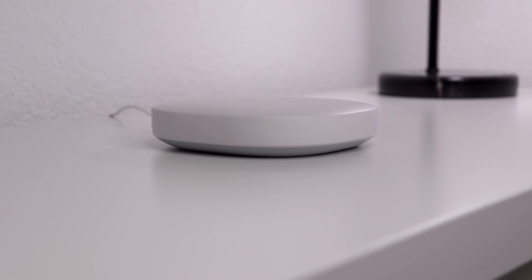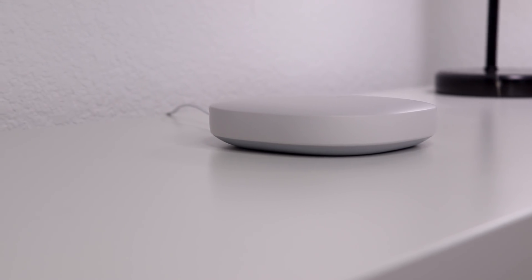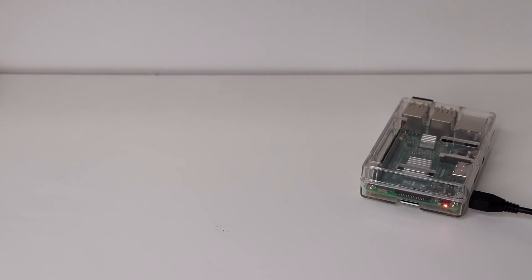Basically, if the SmartThings or Wink cloud go down, you'll lose a ton of functionality. Which brings us to the next set of hubs — ones that don't rely on the cloud to work. These hubs run locally so they're always connected to your devices.